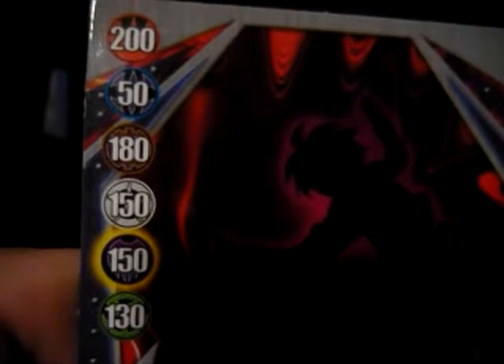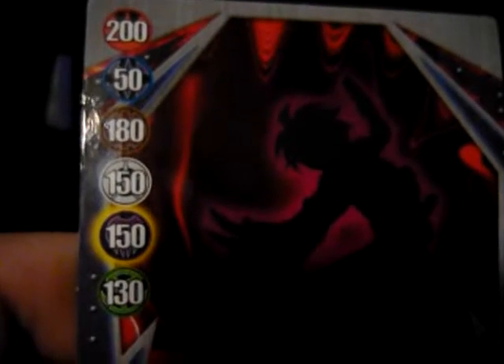Actually, I'm going to show you the gate card and the Battle Gear reference card first. The gate card that came with this is VR Arena number 3: 200 to Pyris, 50 to Aquas, 180 to Subterra, 150 to Chaos, 150 to Darkus, and 130 to Ventus. Card 3 out of 48A.